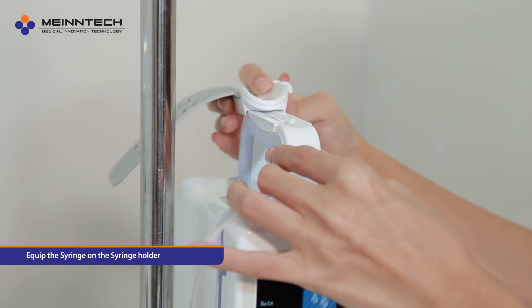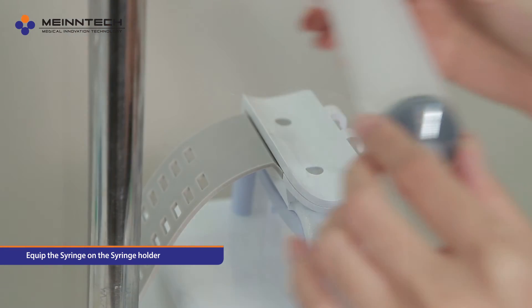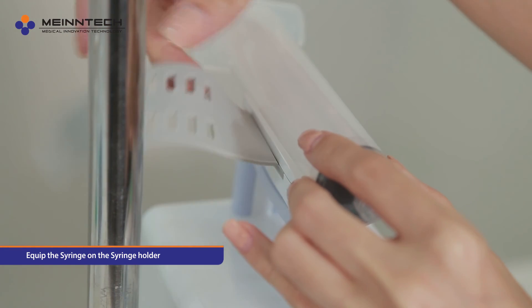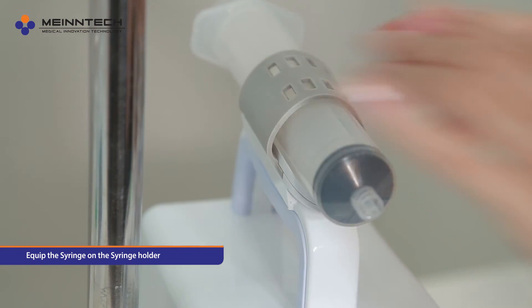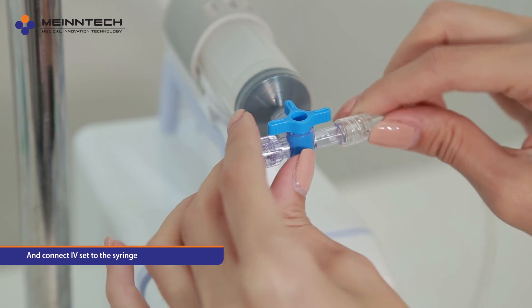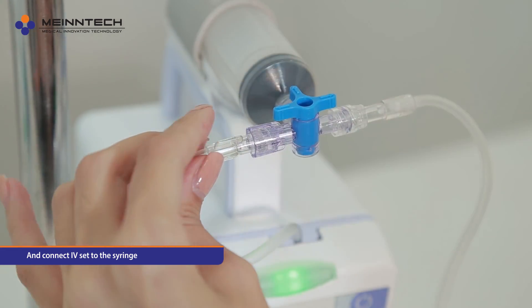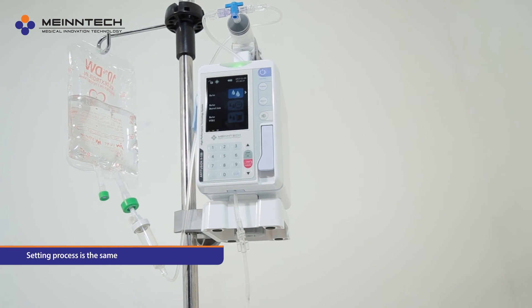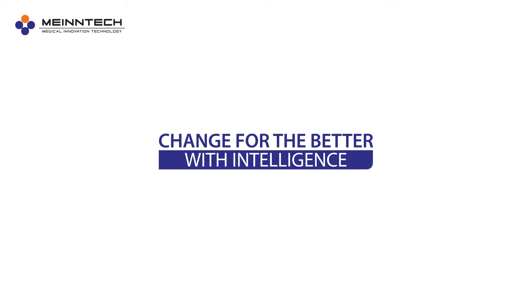Loading syringe: equip the syringe on the syringe holder at the upper part of the machine and connect the IV set to the syringe. The setting process is the same. Change for the better with intelligence.